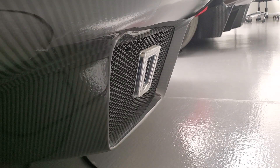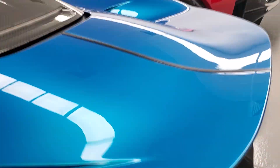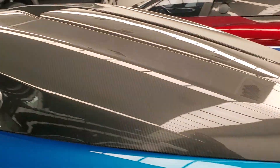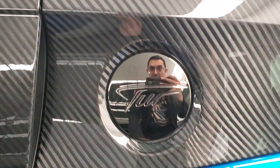At the bottom you have the diffuser, and I believe there are racing lights there as well. There's a wall making it hard to show properly. You also have very slim tail lights and large grilles everywhere — so that's the Tour model.